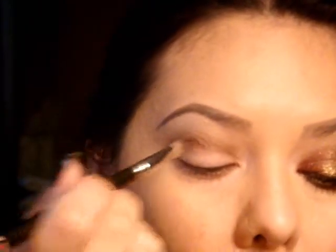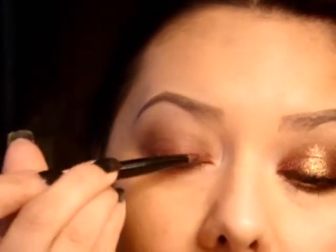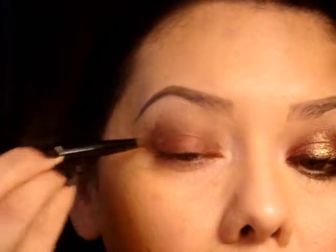Next I'm taking Rust, and this is a NYX Jumbo pencil, and it just looks like this. So I'm going to take that on the lid. And now I'm going to take this brush here just to spread that around. You don't want to take it into the crease — just concentrate it on the lid.